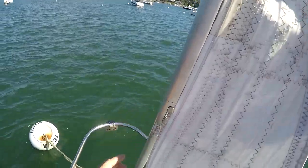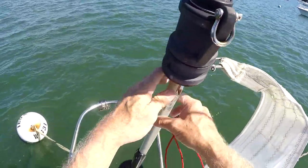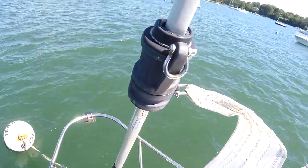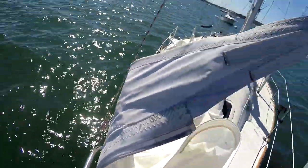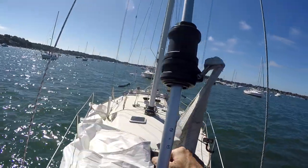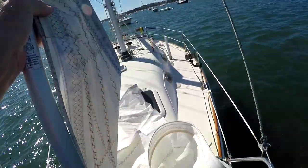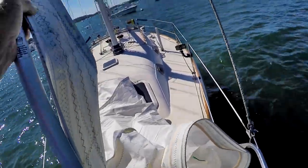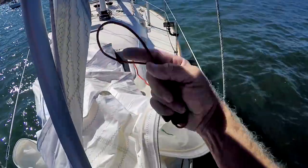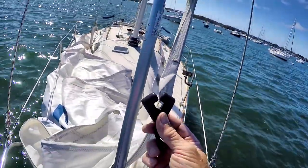To get this sail to raise smoothly, there are two ways you can handle it. If you've got an extra crew member, they can sit in the bow pulpit ahead of the furling system and feed the sail into the extrusion by hand. Really all they need to do is keep pulling it forward — as the sail goes up they just pull the sail forward so it's below the feeder and the sail will slide up.